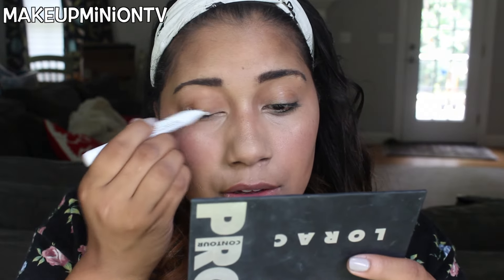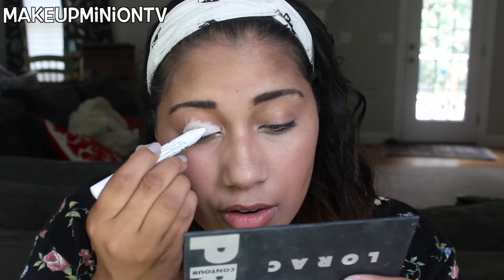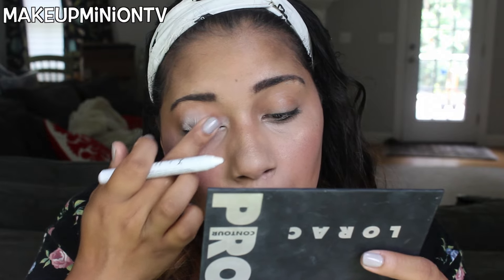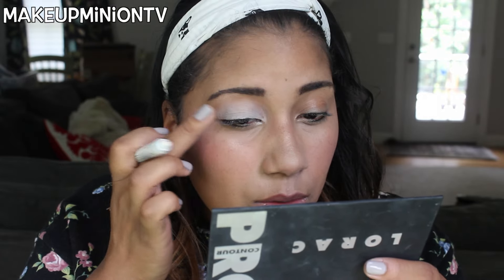Moving on to the eyes — for a primer I'm going to use the NYX pencil in the color Milk. This is great because it helps your eyeshadow pop and last all day. I usually add the matte MAC paint pot before this, but I'm not going to today because I've got a decent amount of foundation and concealer on, so it's primed enough. With the white base I'm totally fine.